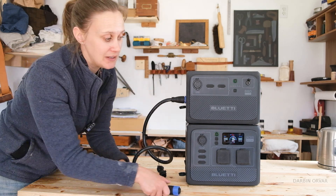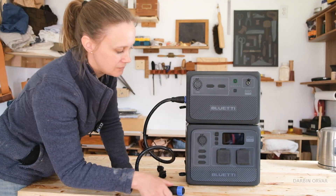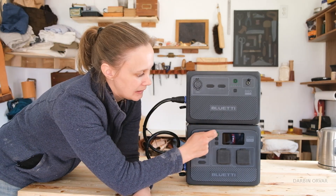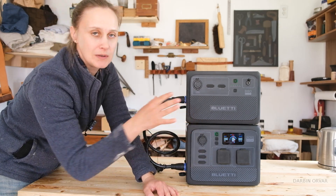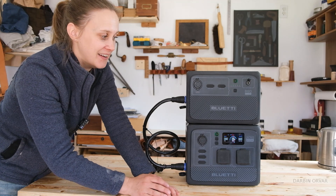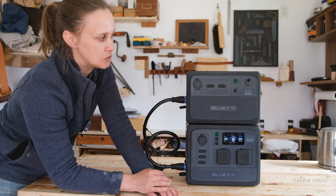So two separate systems. However if we combine the two — let's shut this off and connect them together — it clicks in nicely. Now this one senses the charge of the other battery and will give us a combined charge reading. Now it's at 88 percent, and if we charge the system up it will distribute the charge among the two batteries.